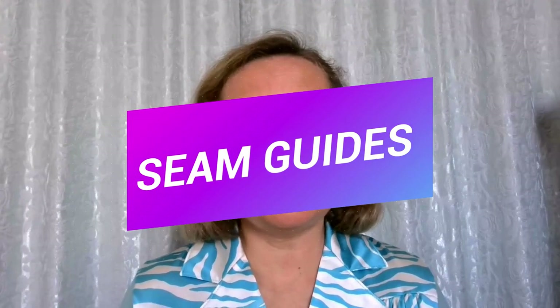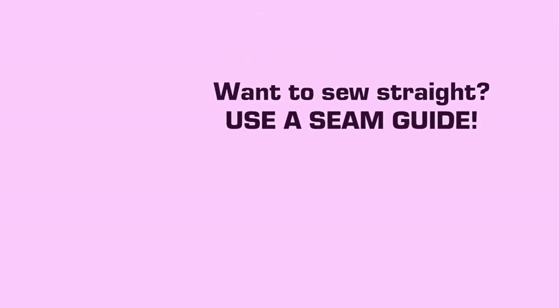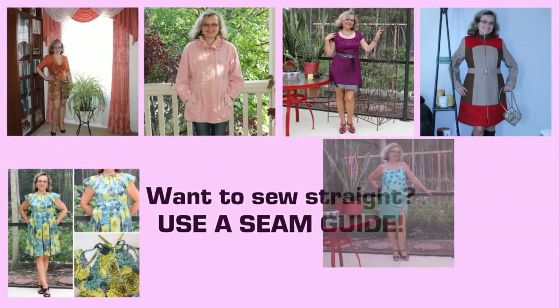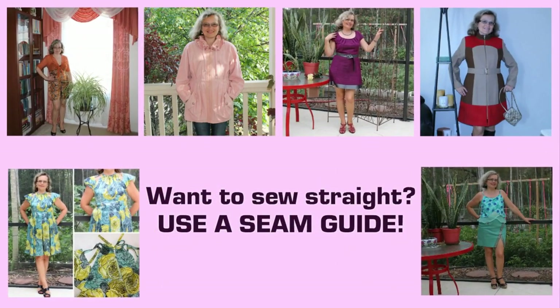In this video I want to talk about a seam guide — why you need one, or a few actually, how to use it correctly, what types of seam guides exist, and how you can make it yourself. I am using different kinds of seam guides all the time. That's how I can sew my clothes fast, and my dresses and skirts never ever have wavy stitching lines. The stitching is always straight and I can do it very easy and effortless.